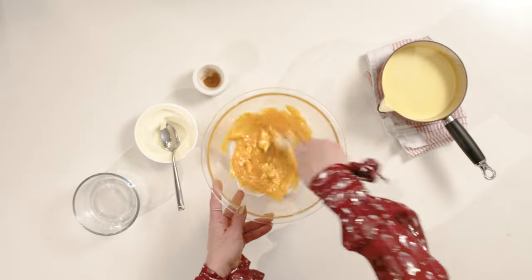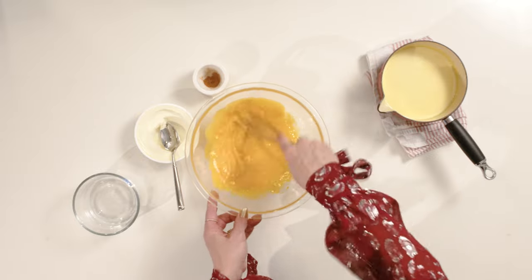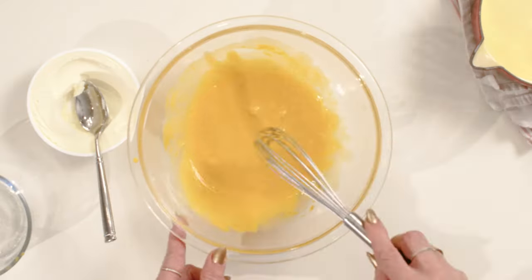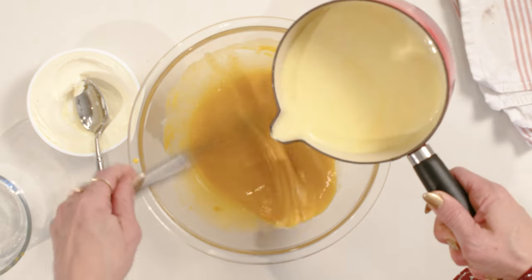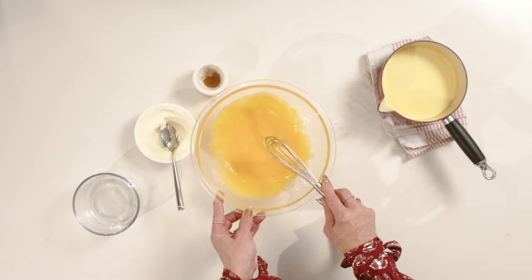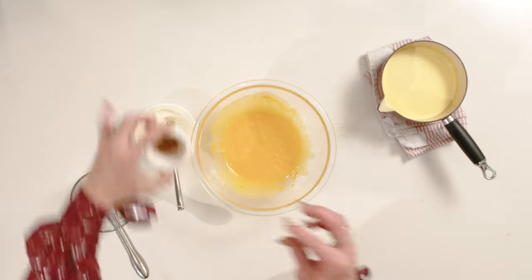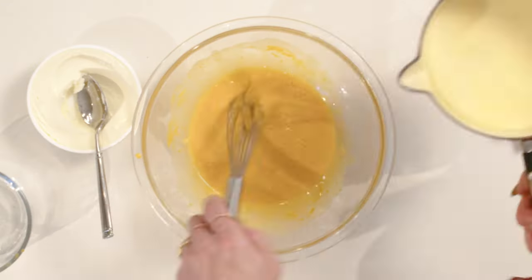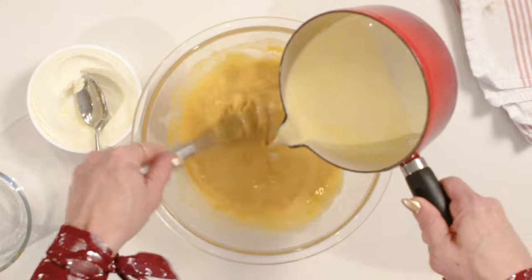Now we whisk together the eggs, the sugar, and the mascarpone until they're light and fluffy. Then we temper the eggs to make sure they don't scramble — this is very important. So you ladle one cup of eggnog mixture into the eggs while you're whisking. Then we add a pinch of cinnamon and whisk to combine. Once the eggs are warm, you can add the rest of the eggnog mixture and whisk to combine.